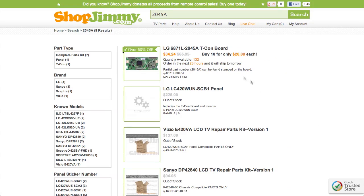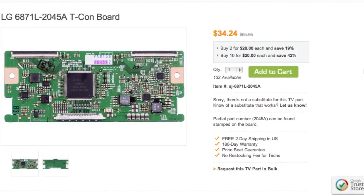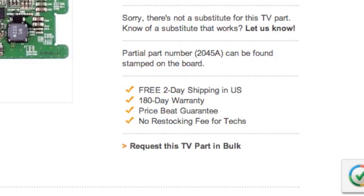Click on the search results to view important product specifications. ShopJimmy offers a 180-day warranty on all circuit boards and free 2-day shipping for all U.S. customers.